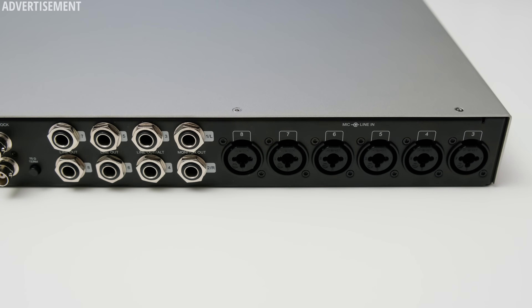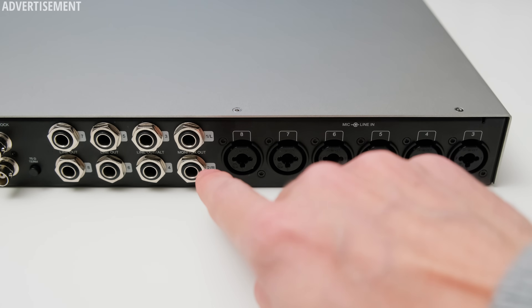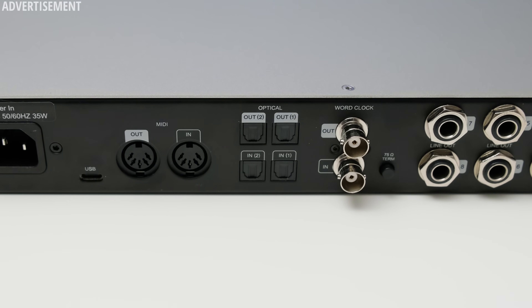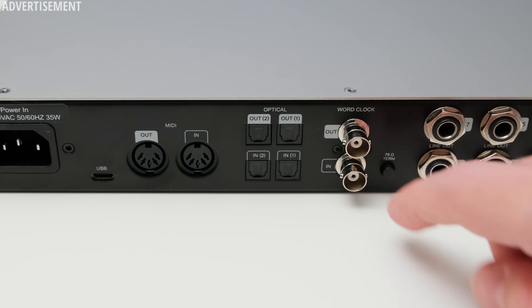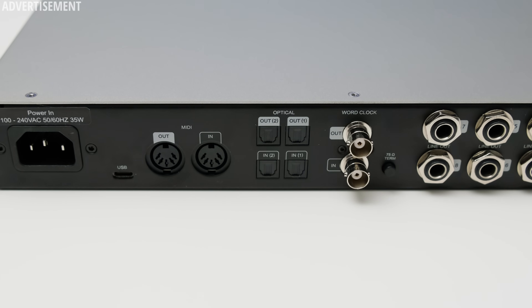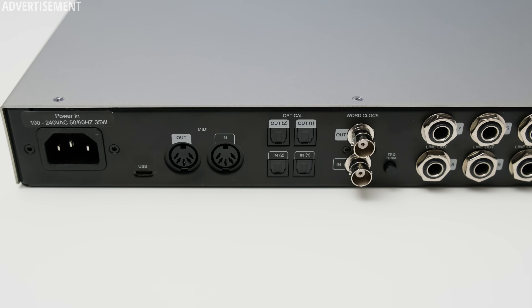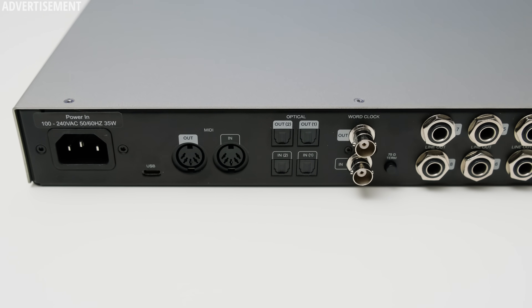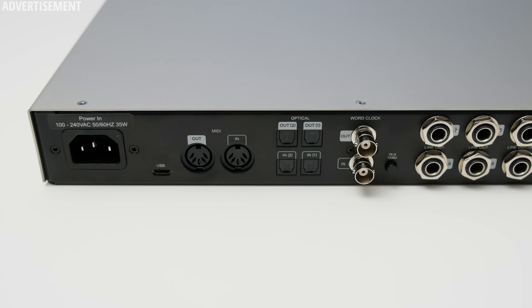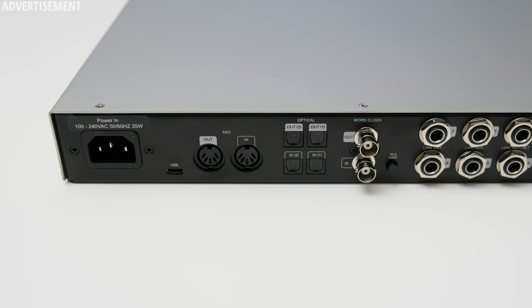Switching to the back, you can find the additional six XLR and TRS combo inputs totaling the number to eight analog inputs. Besides that, there are eight TRS line level outputs — the first two channels are for your monitors, channels three and four can optionally be set as a second pair of monitors, and the rest are line level outputs. The Volt 876 also features BNC connections for both word clock out and word clock in, allowing you to use it as a master or sync with other devices. There are also two sets of TOSLINK connections to extend the interface's inputs by up to 16 at 48kHz or up to 4 at 192kHz — an ADAT limitation. The same applies to the outputs, with up to 16 additional digital outputs depending on sample rate.